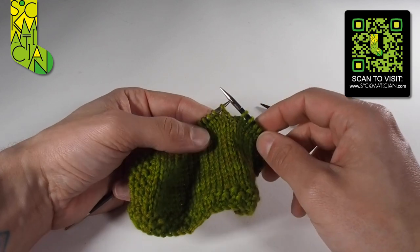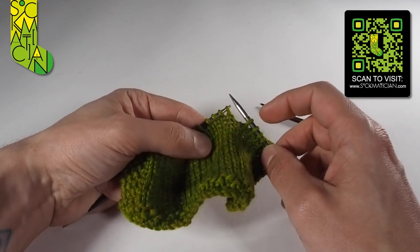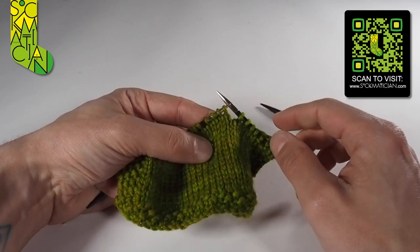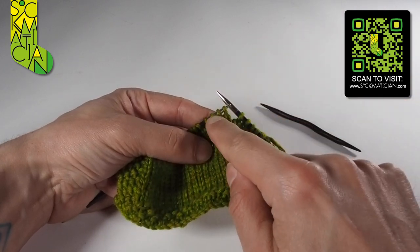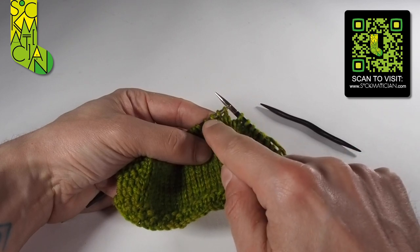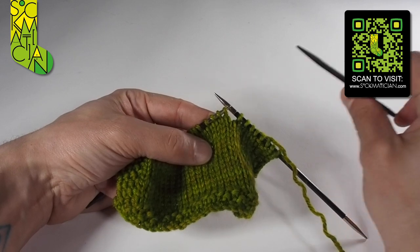So this is the point I want to create my cable. The four in the C4B means I'm going to use these one, two, three, four stitches. Because I want this cable to cross over from the left to the right, I want to take these two stitches out of the way and knit these two stitches first. That's where our trusty cable needle comes in.